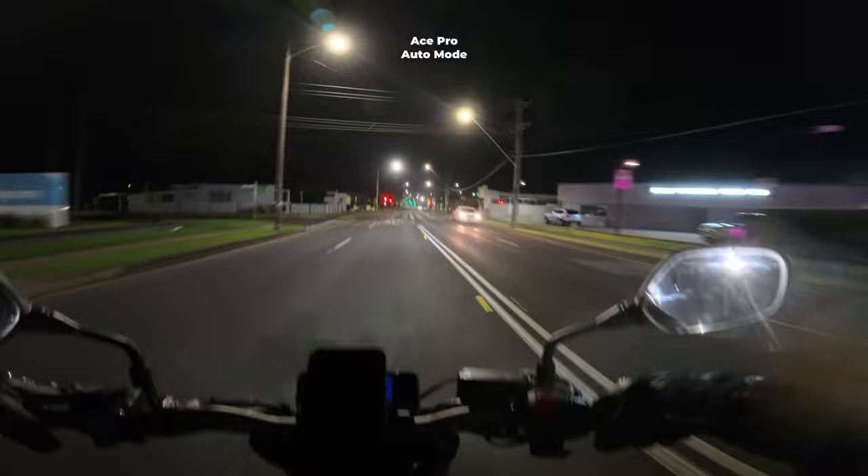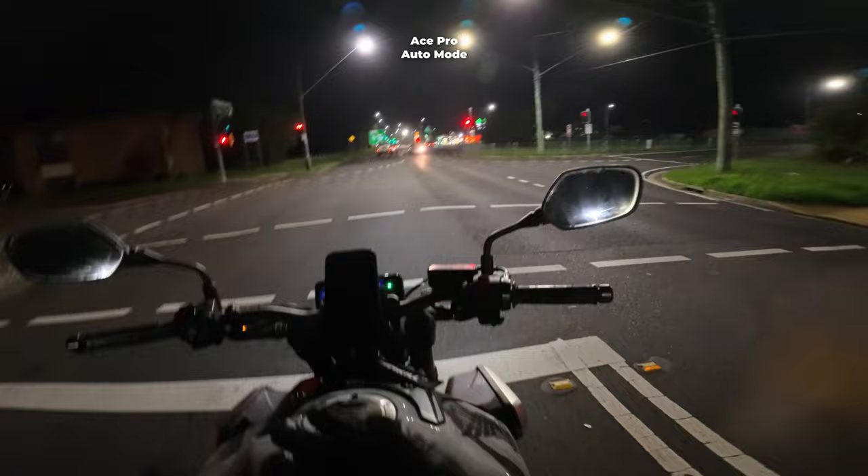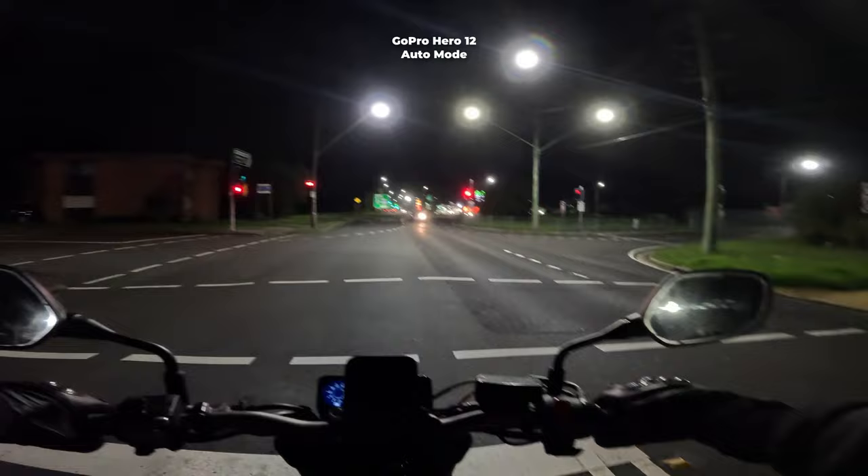I think that's good for the auto mode. If you're really into action cameras or just cameras in general and you love making videos, you're probably never going to use auto mode anyway — if you're like me at least. I love tweaking absolutely everything I can. So let's go change it up.